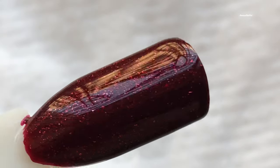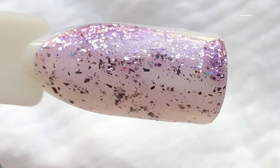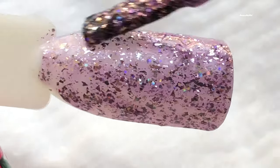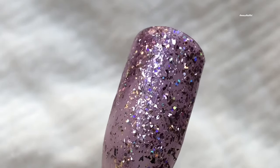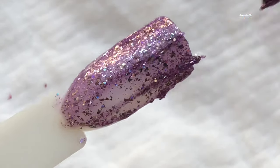The last one is the glitter polish. As you know, glitter polishes are sheer, so this one needs at least three to four coats to get a really opaque look. I'm not going to apply all three coats here, but I'll show you the final result in the next slides.